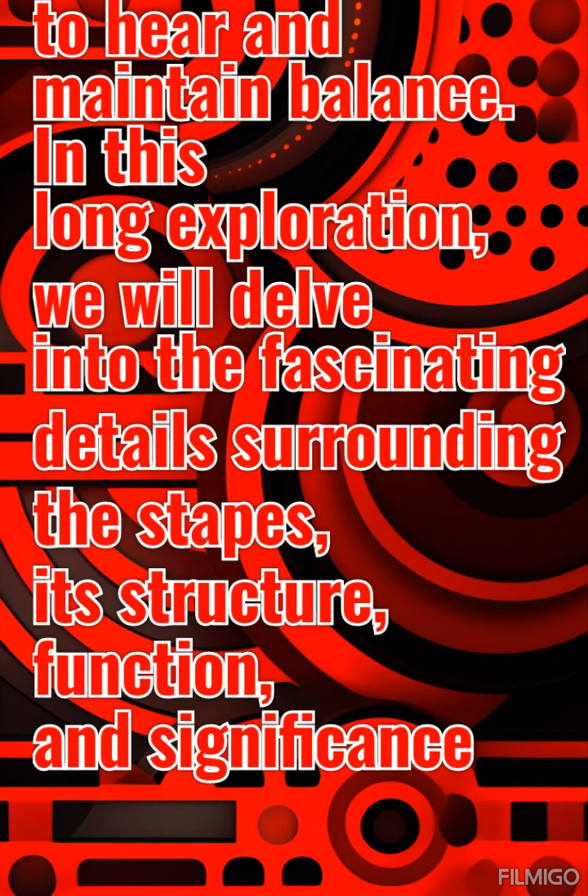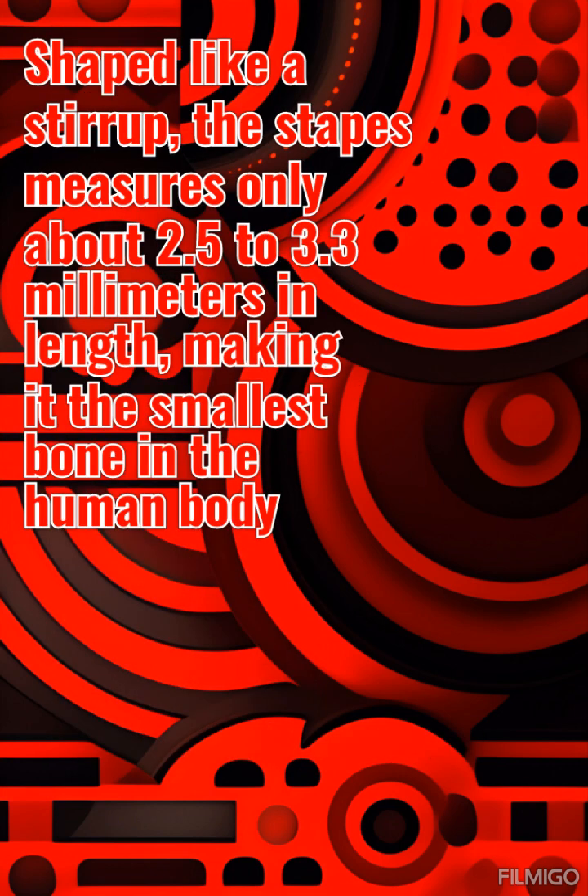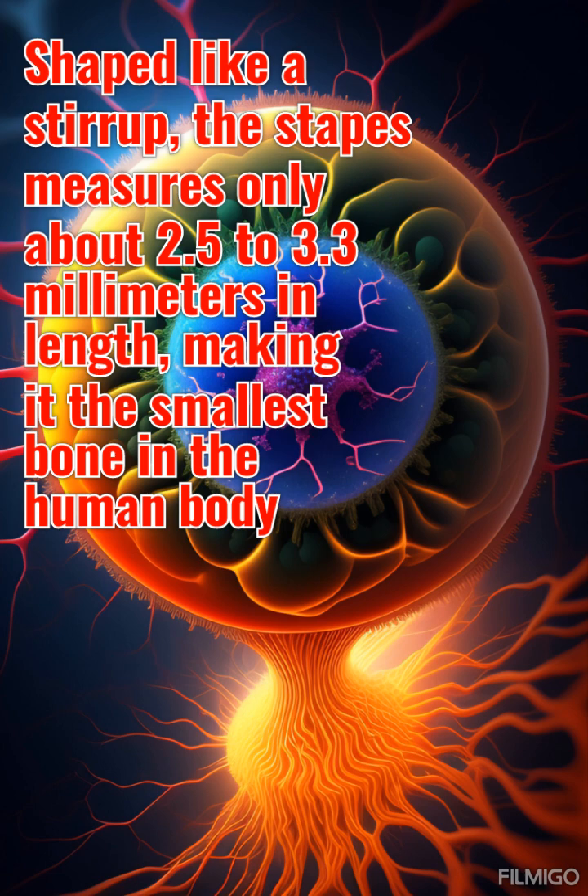We will delve into the fascinating details surrounding the stapes — its structure, function, and significance in our auditory system. The stapes is one of the three ossicles found in the middle ear, along with the malleus (hammer) and incus. It is situated between the incus and the oval window of the cochlea, a spiral-shaped structure in the inner ear. Shaped like a stirrup, the stapes measures only about 2.5 to 3.3 mm in length, making it the smallest bone in the human body.